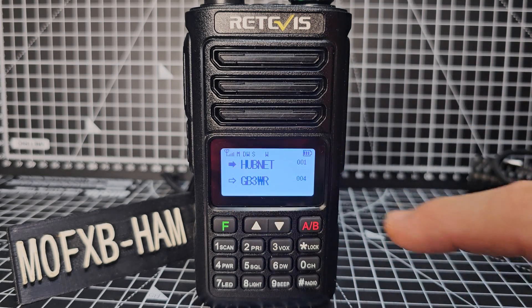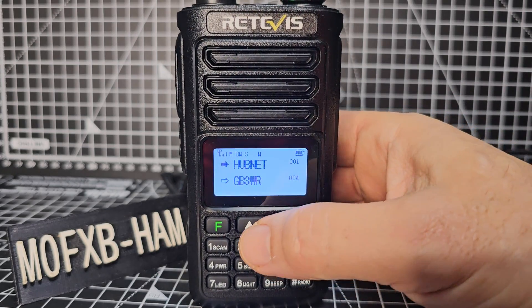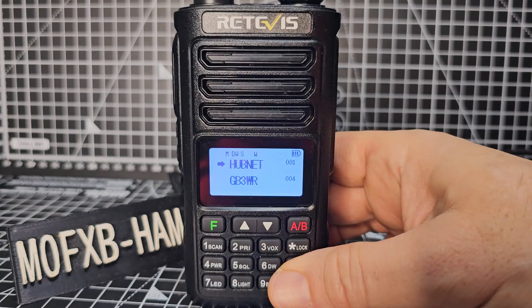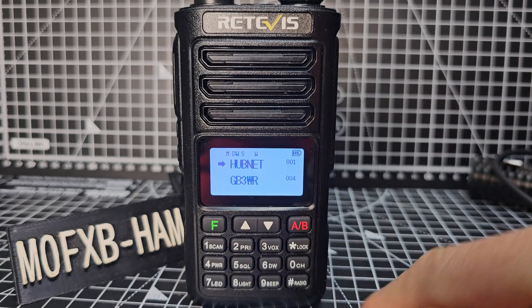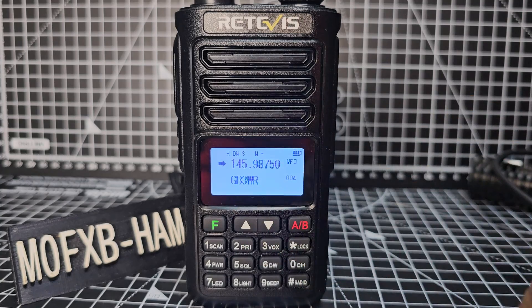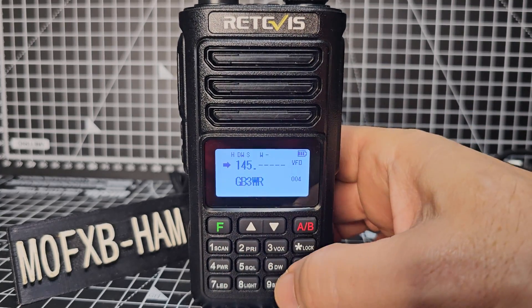If we go into VFO mode — we're currently in memory mode. How do we know? It says 001. If we go up and down the arrows we're changing channels and channel names. We press the hash button here and we go into what's called VFO mode, where we can type frequencies now — one four five — which is pretty cool.